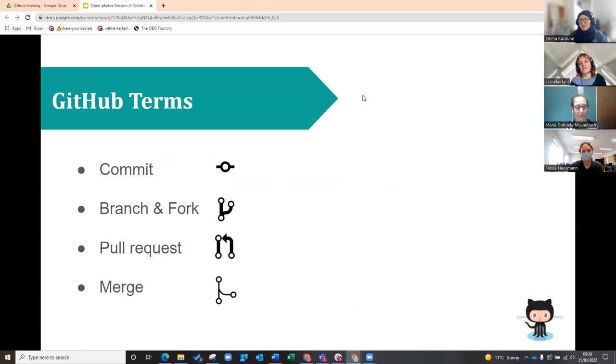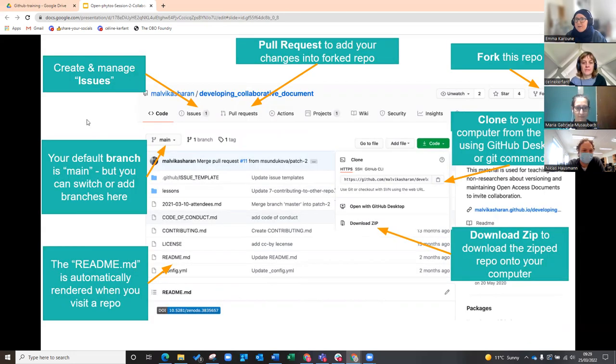GitHub has its own language you need to learn. We've already talked about commit — the saving function. Today we're going to learn about branches and forks, which are ways to work in your own branch or fork and then bring that work back into the main repository. We'll also cover pull requests, which is how you bring work into the main repository, and merging, which is the final stage where it actually gets put in.